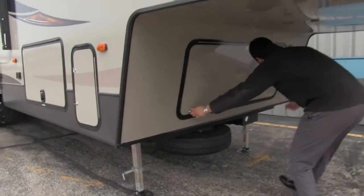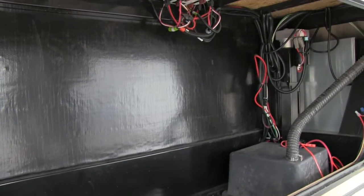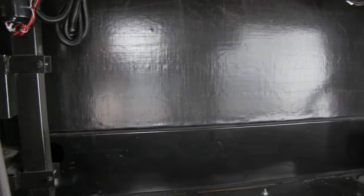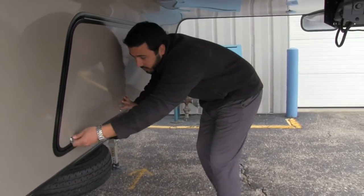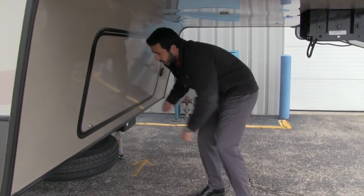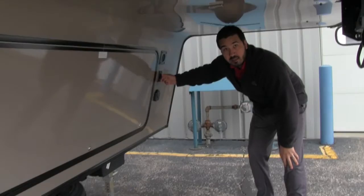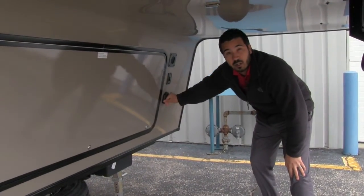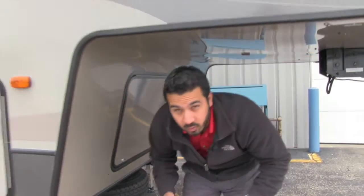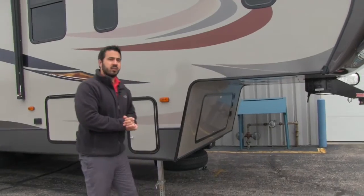Let's head underneath here — pop this open and you'll see a nice big storage area, very clean. Over to the side is going to be the battery box, and mounted underneath the unit right here is the spare tire. Up front there's a light so you can see at night, and right here is going to be the solar charge hookup. This unit is pre-wired for solar, so if you want solar all you have to do is buy the panels, plug it right into the unit, and you're good to go.